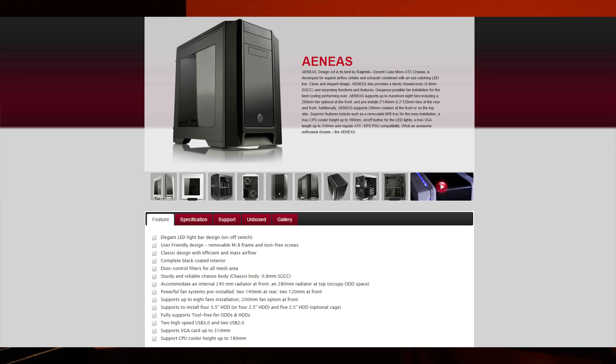We can accommodate a 240 radiator in the front and a 280 at the top. Now this is a dual chamber but it's really a single chamber design — it's laid out more or less like the Prodigy, even though people at Regentech will completely deny that. We can install up to eight fans, have four hard drives and five if you use SSDs. We also have USB connectors, and a tall CPU cooler clearance up to 180 millimeters — that's pretty cool.